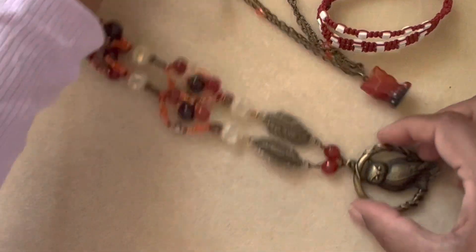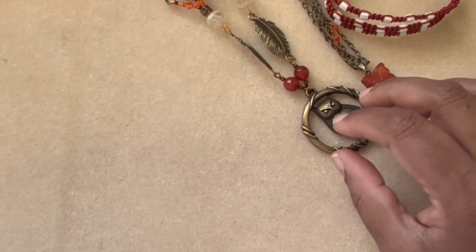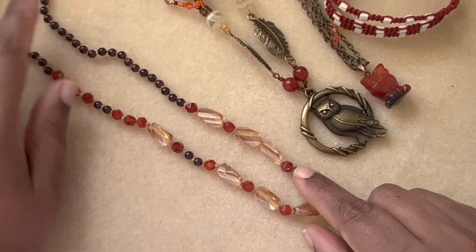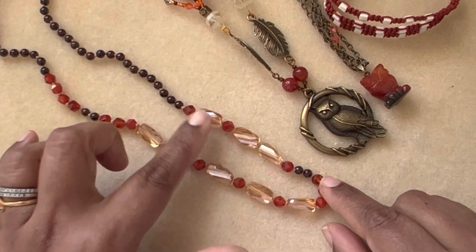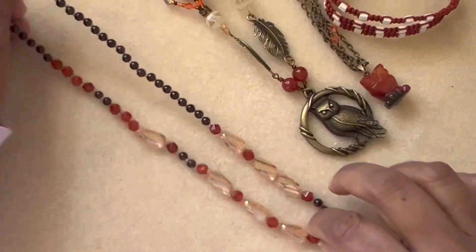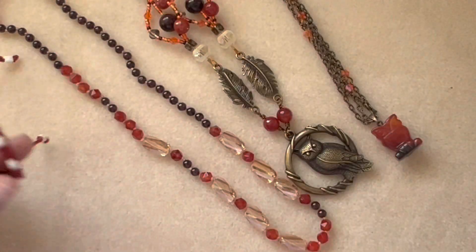Then I made this fun knotted necklace made with orange carnelian beads, some crystals, and some garnets. It's knotted and finished with a macramé. So those are the four things I made — I hope you guys like them!